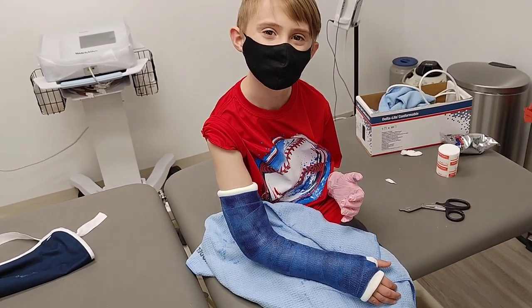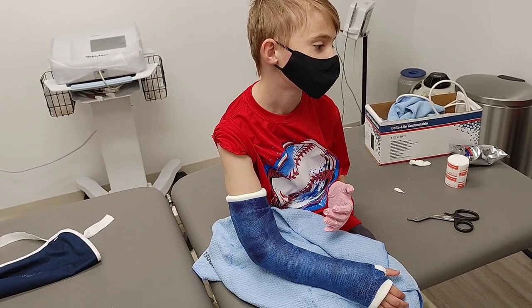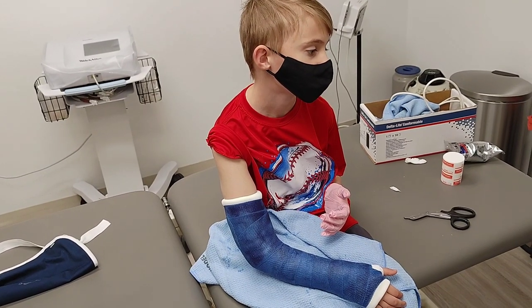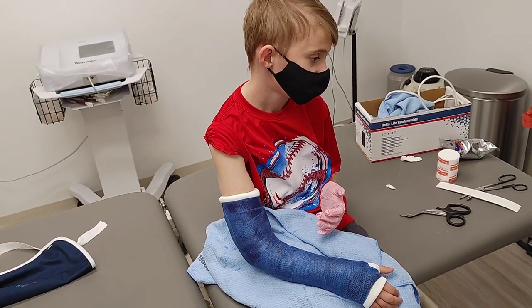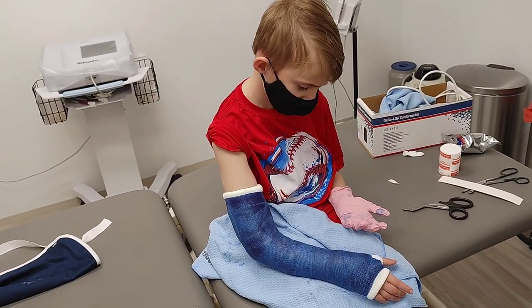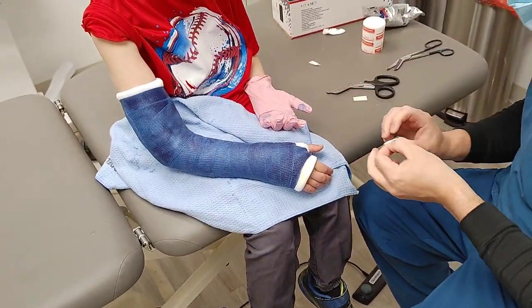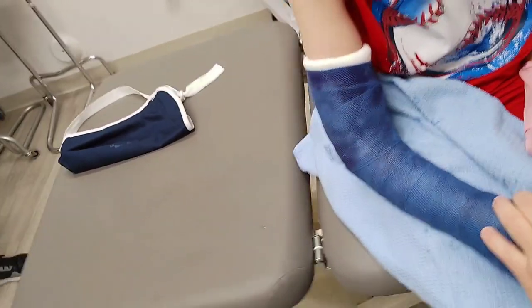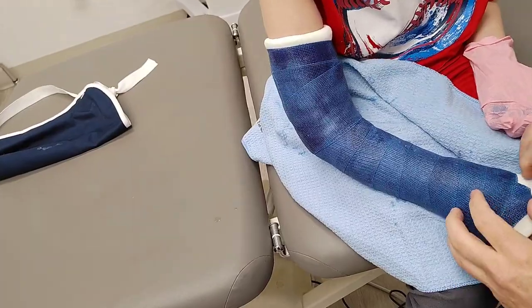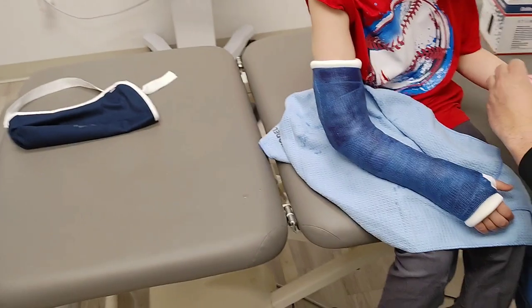That is pretty cool. And he has to wear this for how long? Three weeks. Three weeks. My goodness. You think you can do it? You're gonna have to — maybe you can still write with your right hand. This is just some molleskin. It just kind of peels off like a sticker. I'm just gonna put a little underneath his thumb right here because it tends to rub right there. So if that piece gets dirty or falls off, or if there's anywhere else where it looks like it's rubbing, just cut a little piece off and stick it there. Just on the outside like that.